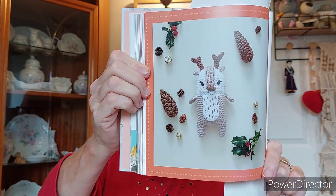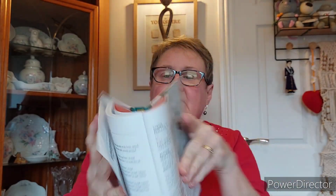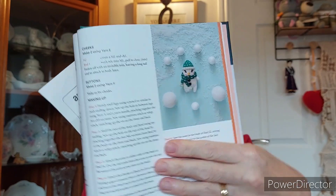She said she wanted me to do either the reindeer or the snowman. The reindeer is this one and the snowman is that one there. You know what — I've ended up doing both.